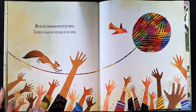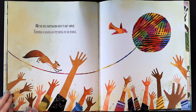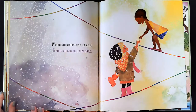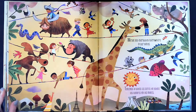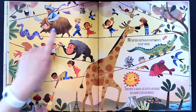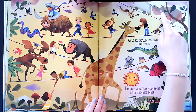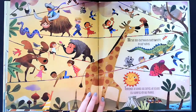We've got everybody here in our hands — tenemos a todas las personas en las manos. I see a lot of hands. We've got the whole world in our hands — tenemos el mundo entero en las manos. We've got everybody everywhere in our hands. Wow, I see a gorilla, and a moose, and a snake — maybe that's a woolly mammoth — and a giraffe, a crocodile, a fish, koalas, a hedgehog, a squirrel, a bird, a hippopotamus, a chipmunk, a bat, a duck, and I see a lot of kids.